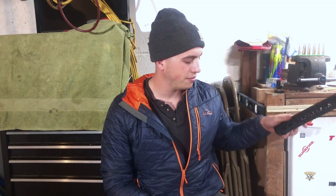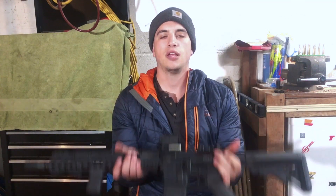Hey guys, Billy from Mad Maxx again, and today we're going to be comparing the two top industry M-LOK rails in my opinion: the BCM and the Geissele. If you come at me with the KeyMod versus M-LOK argument, you can get off my lawn.